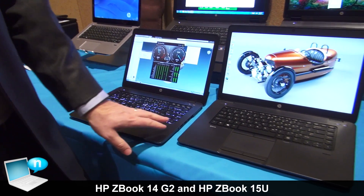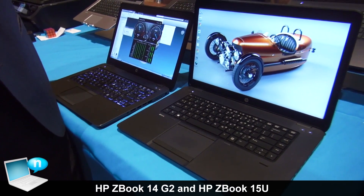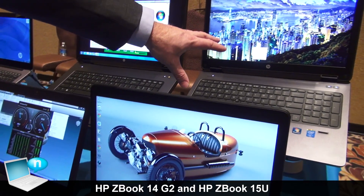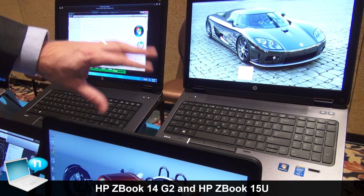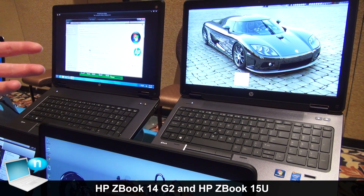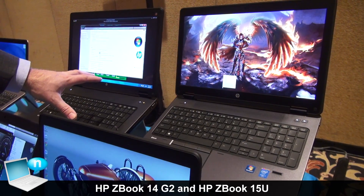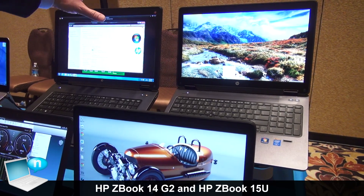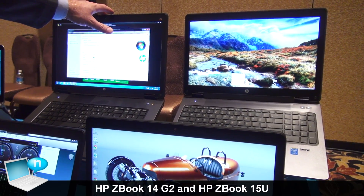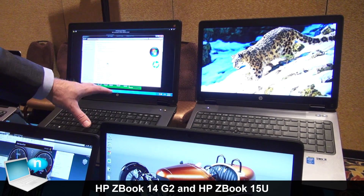Our ZBook 15 U and ZBook 14 are brand new, complementing our other ZBooks — the ZBook 15 Gen 2 and ZBook 17 Gen 2, which were launched in September. Both of those are really designed for desktop replacement class workstation performance. They're highly expandable up to 32 gigabytes of memory, with a full performance quad core CPU, and you can get really high-end graphics up to a K5000 class GPU with an 8 gigabyte frame buffer and a RAID 5 configuration of hard drives inside.